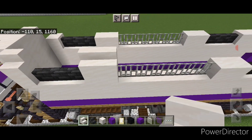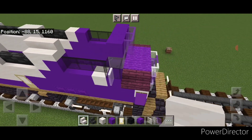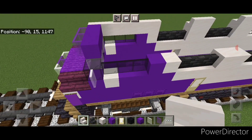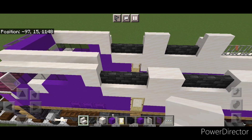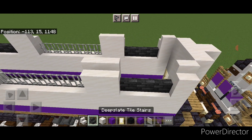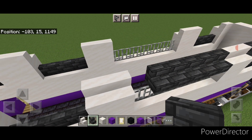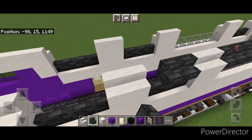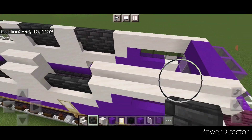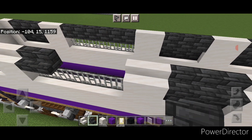Then put an outward facing smooth quartz stair on top of all these smooth quartz block sections. Start right here and bring it all the way forward until it's on this purple concrete. Repeat on the other side. Then come back through where all these gaps are above these vents and fill all those holes with outward facing deep slate tile stairs on all these vents, doing the same thing on this side.